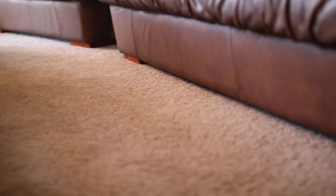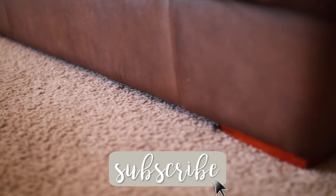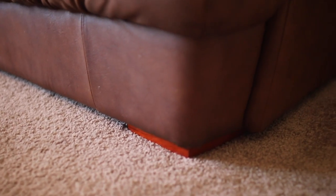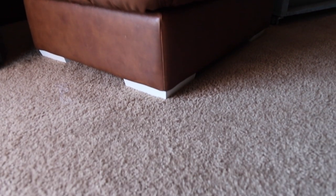Large furniture items like couches often come with removable furniture feet or legs, making them very easy to change out or update in the future. A few years back, my boyfriend and I received this couch secondhand from his parents. The existing couch feet had a cherry finish and were in great shape, so I decided it was time to make this couch ours and give it a fresh update.